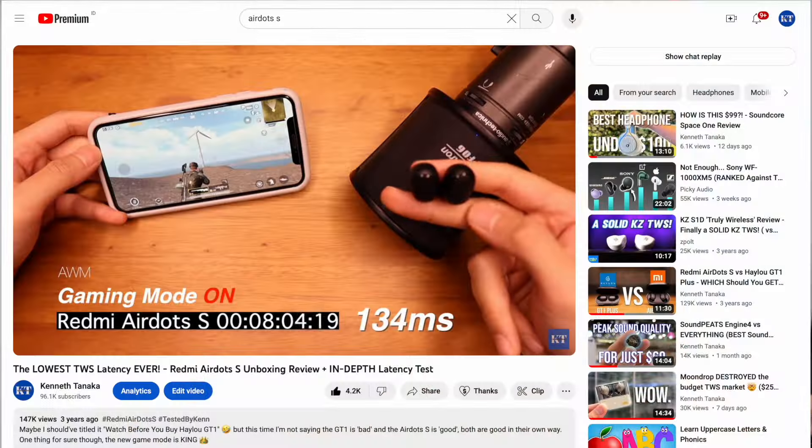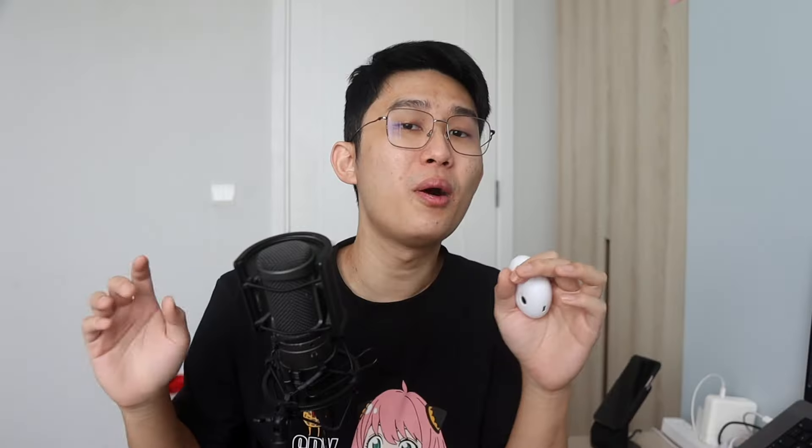Oh, holy moly. Wow. So all this time I've been playing PUBG with 100 milliseconds of latency on the phone speaker? That's about what I felt when I first saw these numbers. All this time, even back to my Redmi AirDots S days three years ago, we already had wireless earbuds that were as low latency as playing from the phone speaker. Of course, this number — the phone latency — will differ from one device to another.